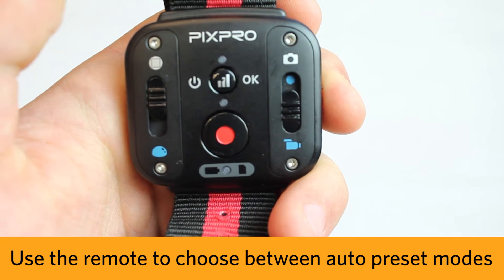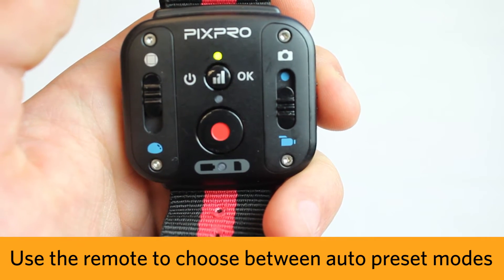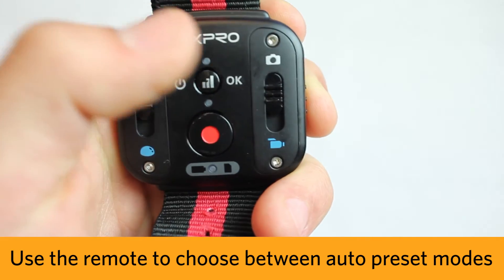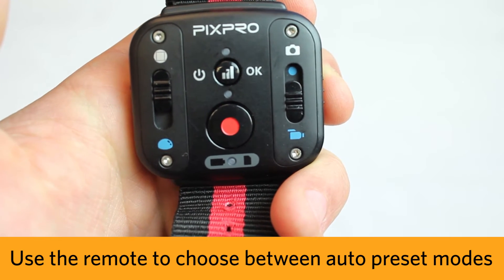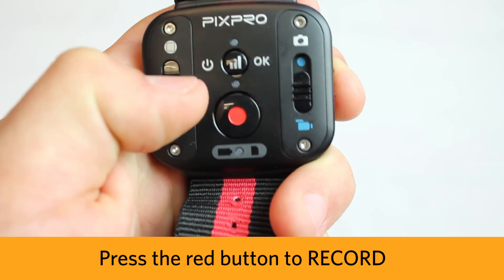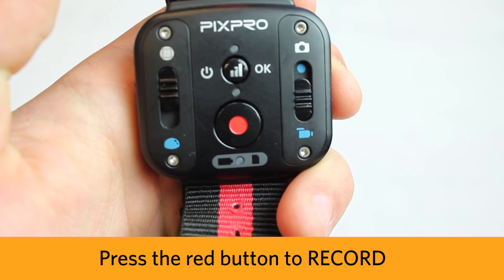Use the slider on the right to choose between two auto preset modes for shooting photos and videos, and use the slider on the left to shoot either spherical 360 video or regular 2D flat video. Hit the red button to record.